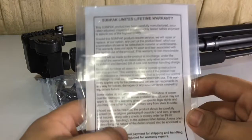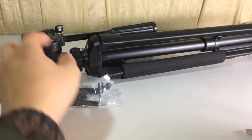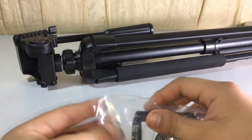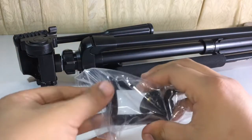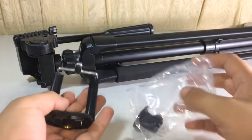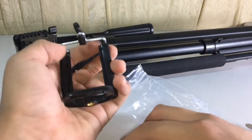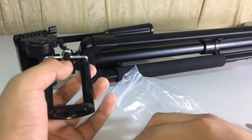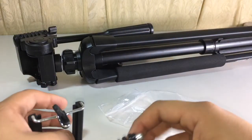So here's the instruction manual — how to turn it on, ha. So yeah, this is a tripod. What a relief — it included a phone mount, so I can mount my phone onto it to record videos. And it included a GoPro mount so you can mount your GoPro.